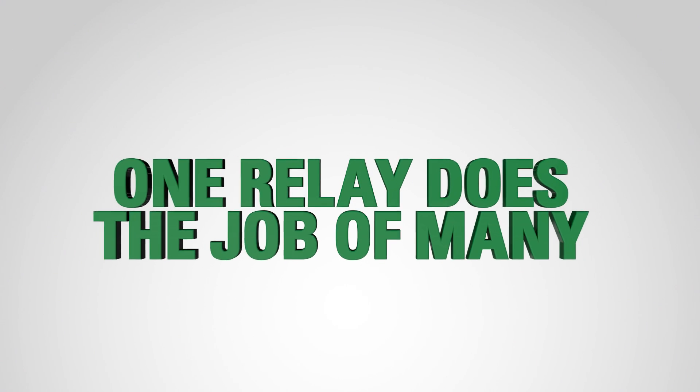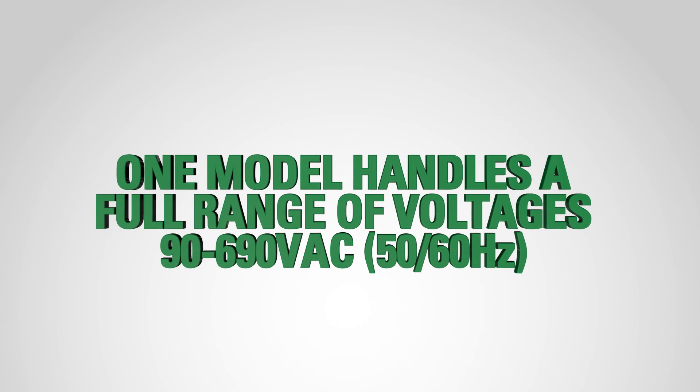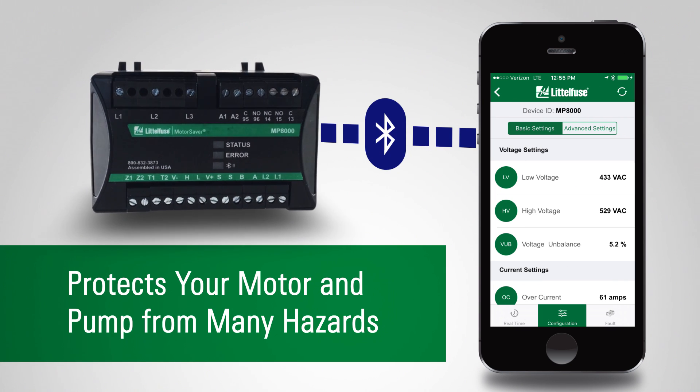One relay does the job of many. One model handles a full range of voltages and currents. One full-feature overload relay at a competitive price. Protects your motor and pump from many hazards.